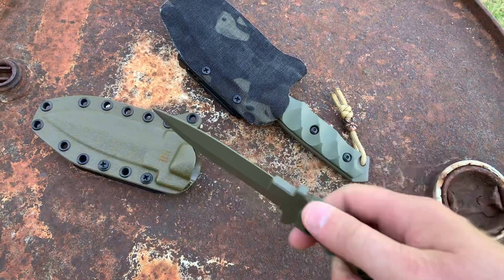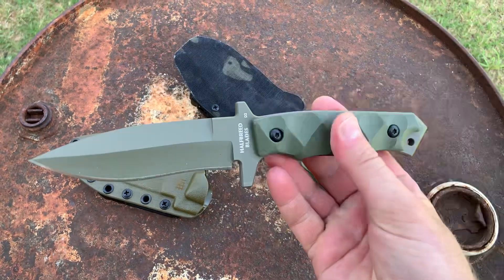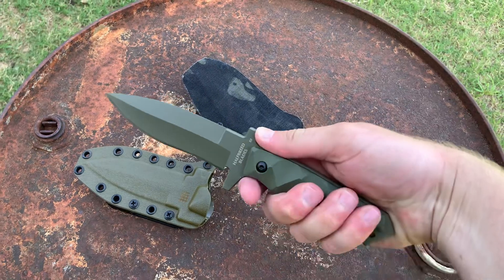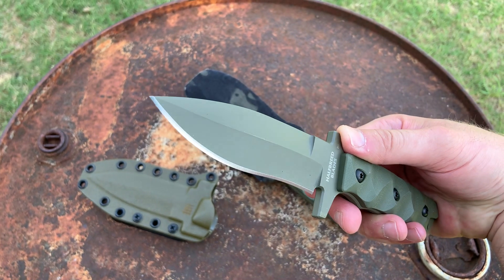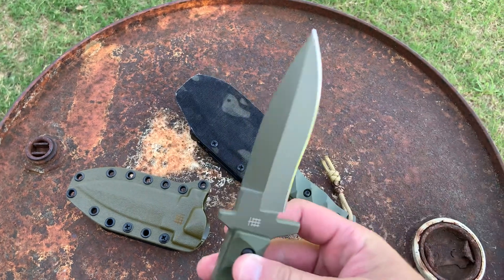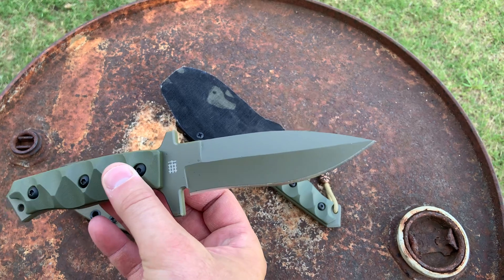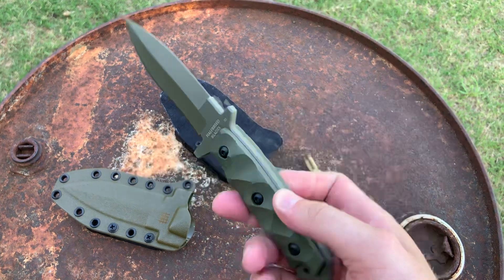Looking at the MCK-01 — that sheath is a Kydex sheath, and it's a pretty neat little fixed blade. It fits really well in my hand. I've got a fairly large hand and I can get a solid purchase on this knife in reverse or a saber-type grip. It's like a spear point with a recurve, almost like a bayonet point — pretty wicked looking. I could definitely see this knife getting some solid striking power and nice piercing capabilities. It has an aggressive look with a nice guard on there.